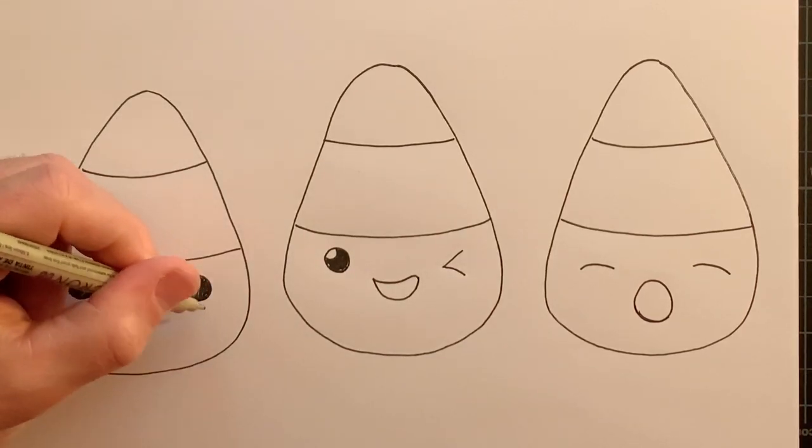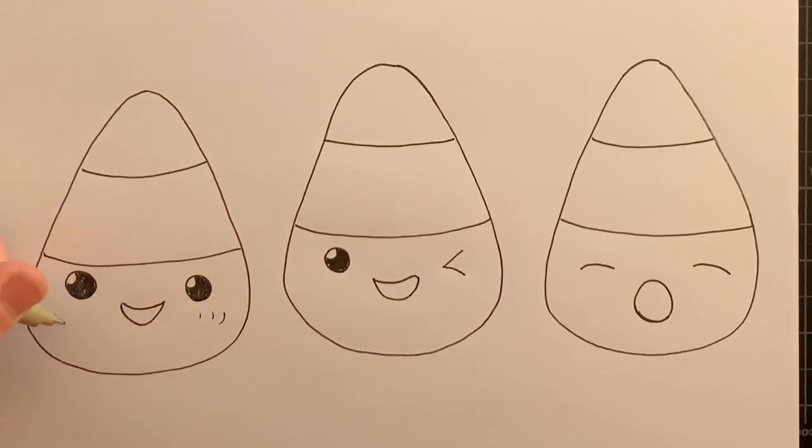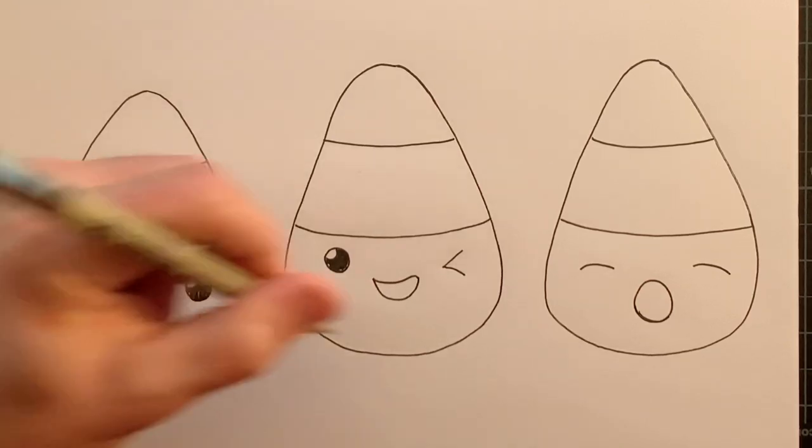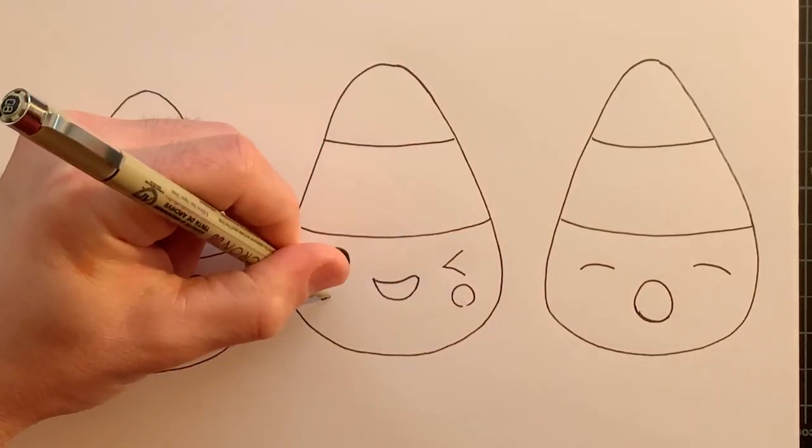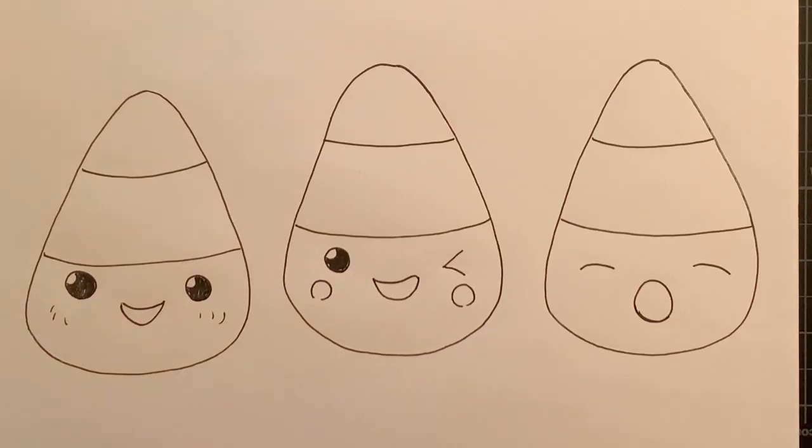I think I'm going to add some blushies too. So we'll do kind of lines along the outsides. You can add blushies like that, or you can add blushies as kind of circular shapes as well, and then come back and fill those in.